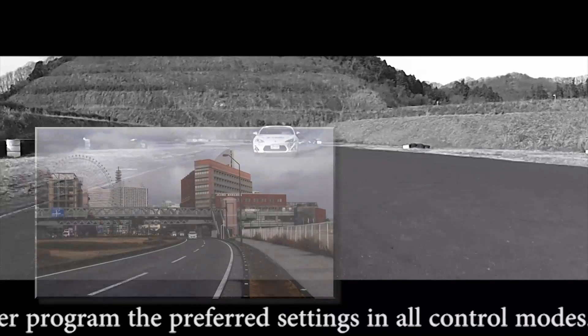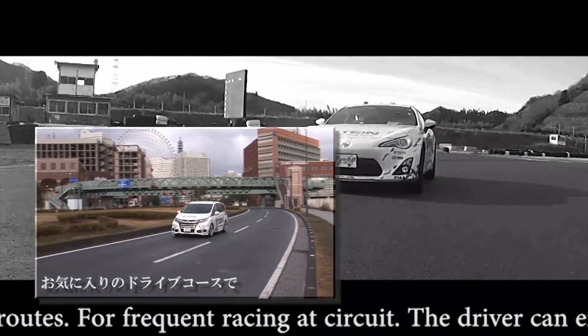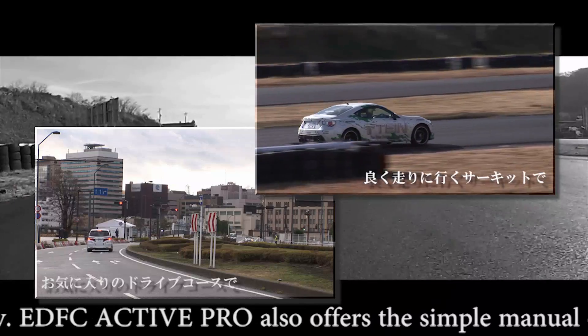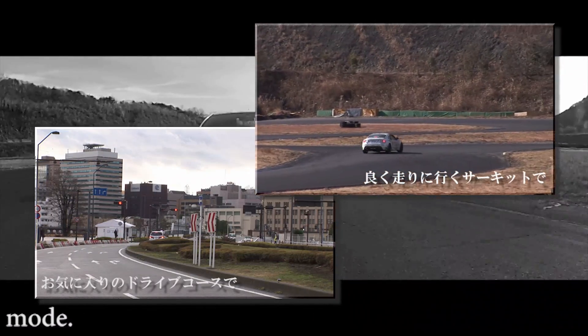For favorite cruising routes or frequent racing at circuits, the driver can enjoy different settings easily and freely. EDFC Active Pro also offers a simple manual control mode.